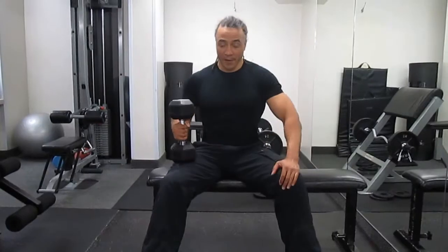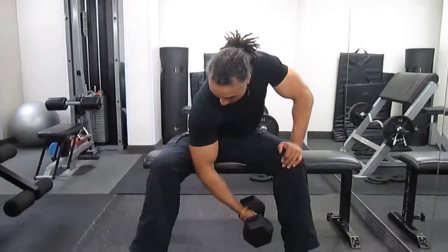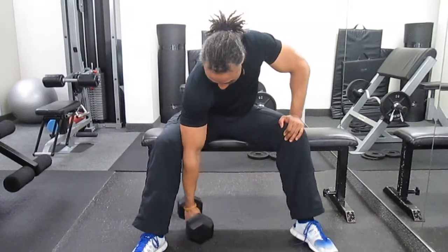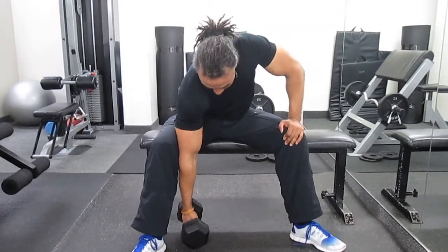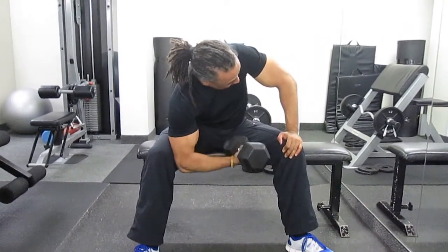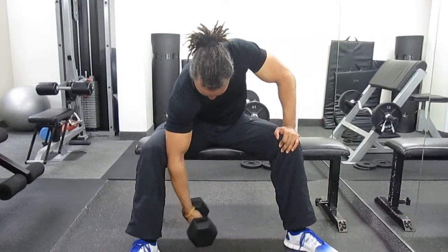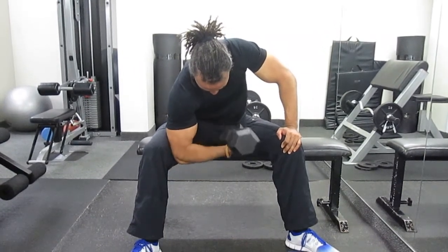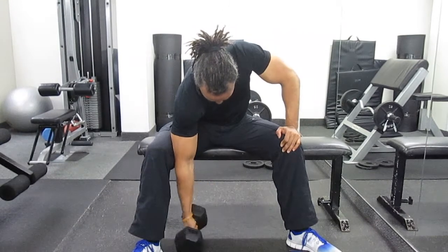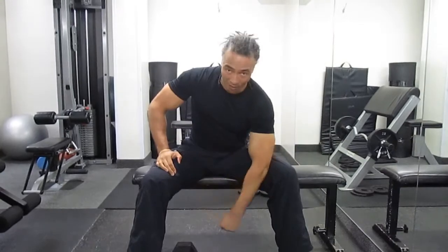Sitting on a flat bench, you want to rest your elbow against your inner thigh. Then from a straight arm position, take a nice breath out, curl your arm up towards your shoulder from the inside, slowly back down towards your ankle, all the way up, and slowly down. Once you've done one arm, switch arms and do the same on the other side.